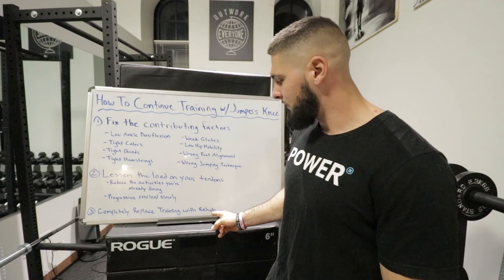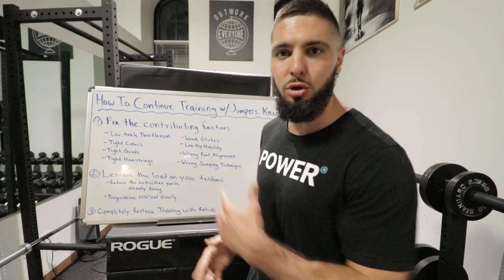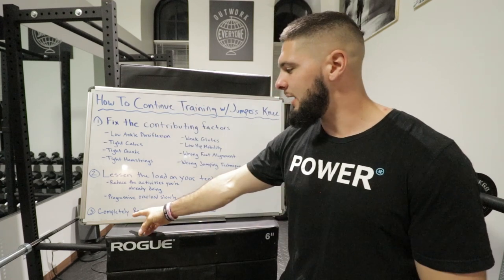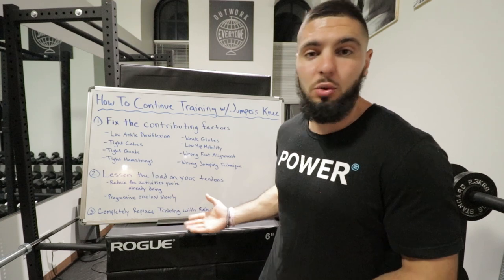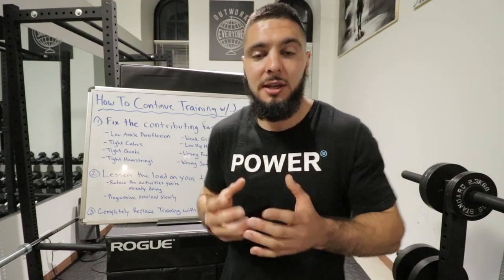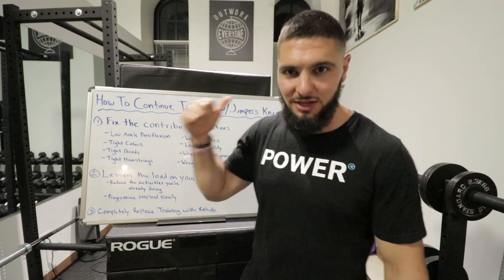If your knees still hurt after lessening the load, you have to completely replace your training with rehab. Lessen the load on running, practicing, soccer, basketball — do less of whatever is causing your patellar tendonitis. And if that doesn't work, completely replace your training with rehab. There's no shame in this because it's going to help your tendons the quickest. Throw out basketball, running, jumping, dance, soccer, volleyball — whatever it is — and completely replace it with the rehab routine I'll give you at the end of this video.